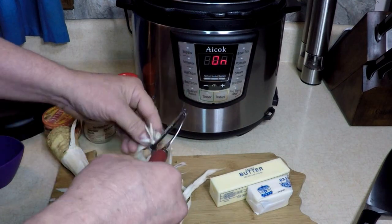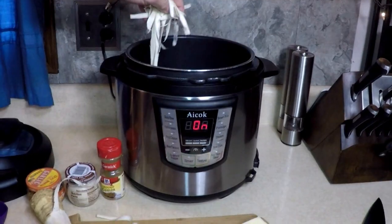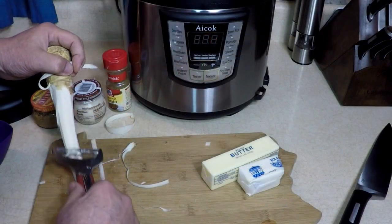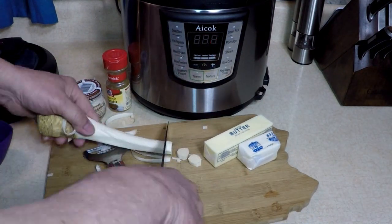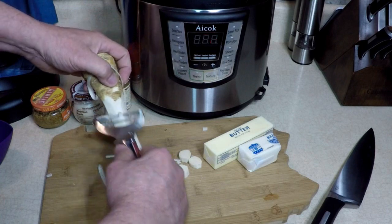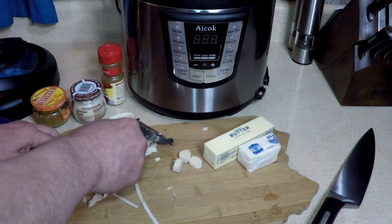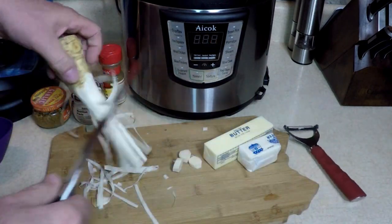The aroma of horseradish as I'm peeling — I'm going to throw it in like little horseradish noodles. You could use this cut like this, or grind it up into vinegar and water — that's how they make horseradish. You can cut this however you want, it doesn't have to be like this.